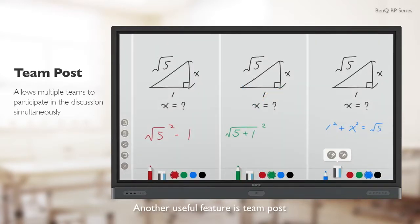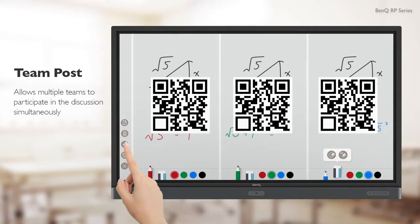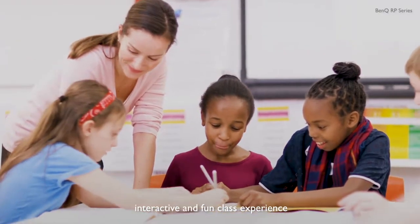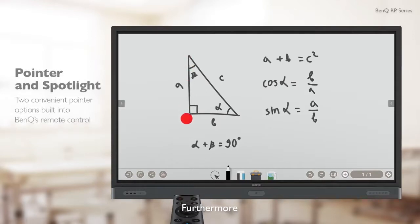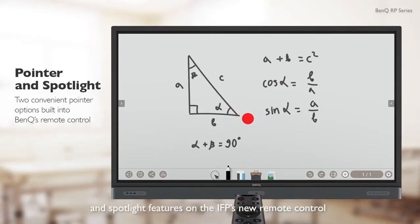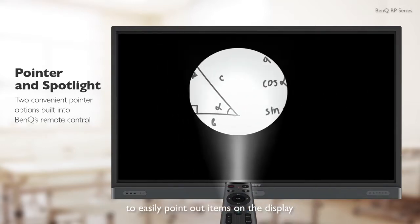Another useful feature is TeamPost, which can help teachers host team competitions. All these features can create a more diversified, interactive, and fun class experience. Furthermore, teachers can use the laser pointer and spotlight features on the IFP's new remote control to easily point out items on the display.